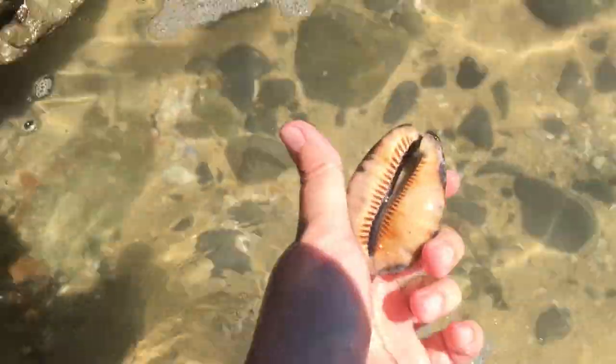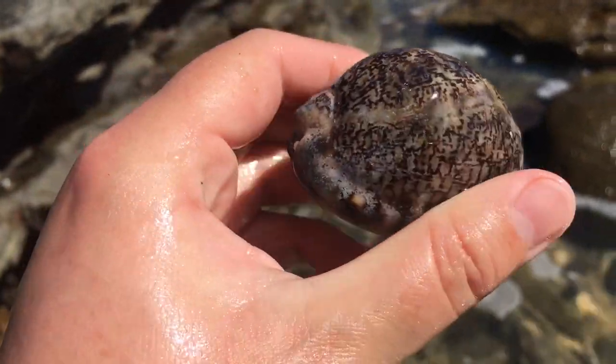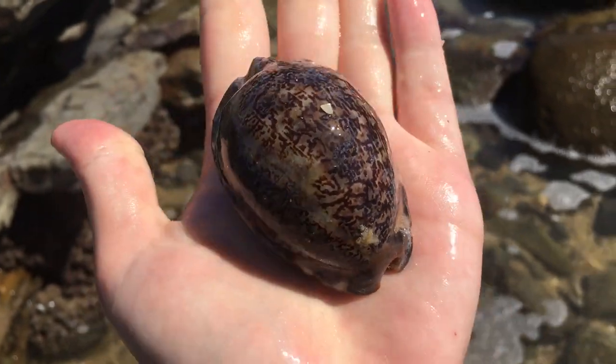I see it buried beneath the sand. Are you whole? Are you empty? That's such a big Arabian. He is very, very calcified on top, but wow, what a big chonky fella.